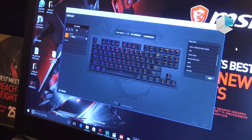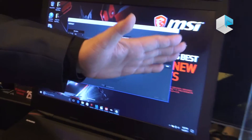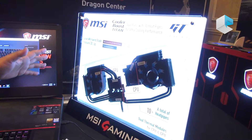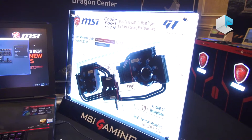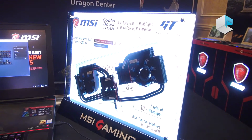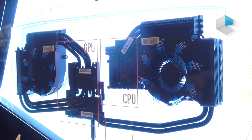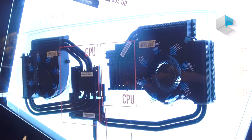For the cooling system, take a look here — this is how we design our Cooler Boost Titan on the GT83 and the other GT73. With the GT83 it's more powerful because it comes with three fans and 15 heat pipes, which is really amazing for extreme performance usage.